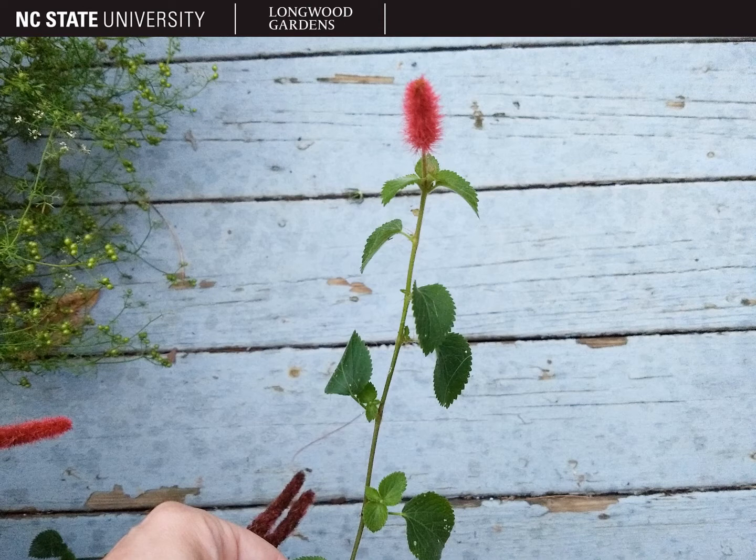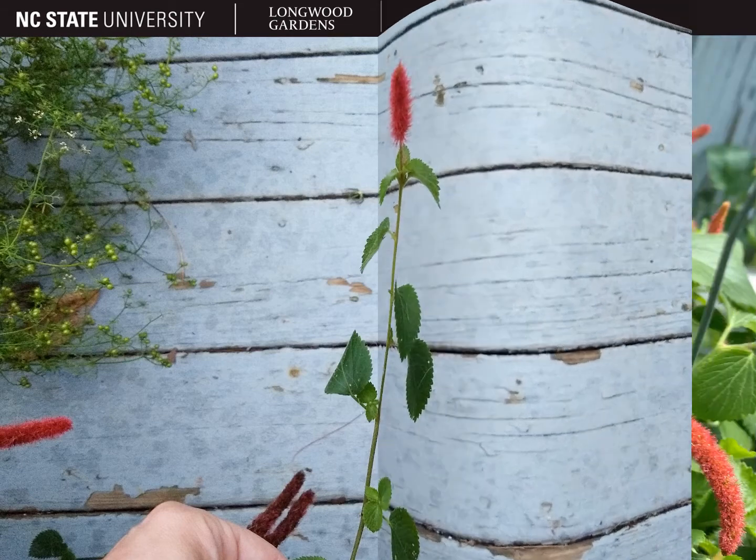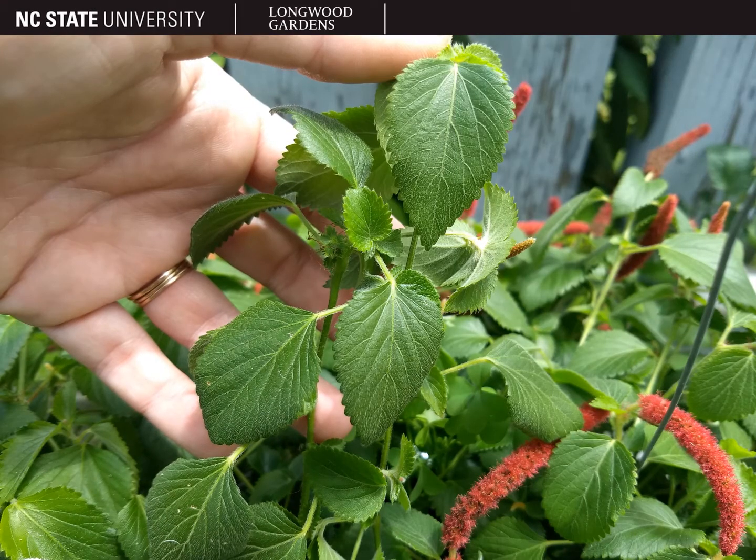Acalypha leaves will be simple and alternate. The leaf shape is generally chordate, ovate, or elliptic, with a dentate, serrate, or crinate margin. The leaves are going to be bristly, almost resembling a nettle. Leaf size will vary by the species.